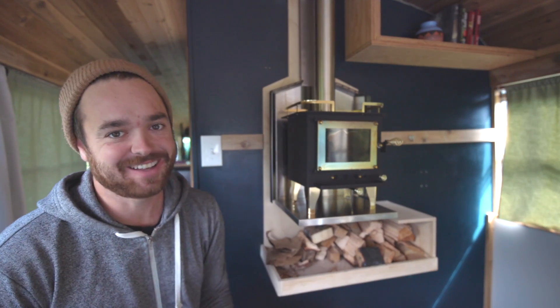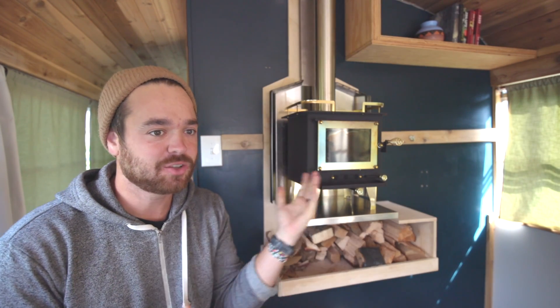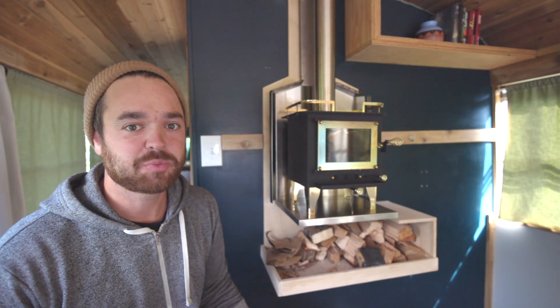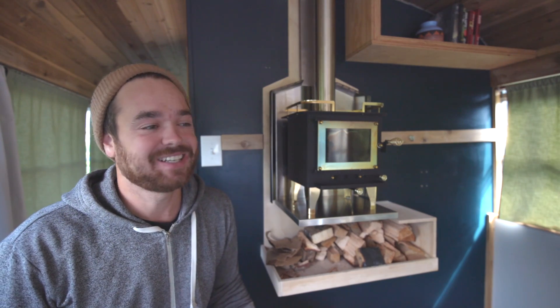Hey, what's going on? My name is Isaac Colavecchio. I am the builder and owner of this bus. If you are watching this because you are staying in our Airbnb, thank you. Thank you for taking the time to learn how to use this stove so you don't burn yourself and my bus to the ground. I really appreciate it. We don't want that to happen.